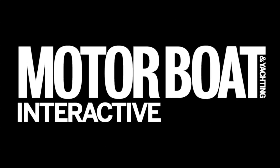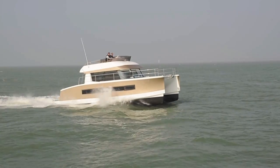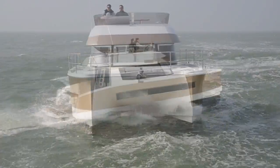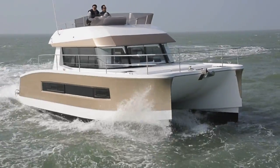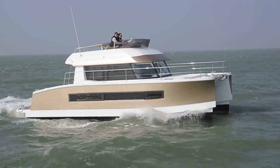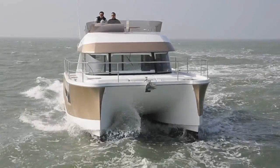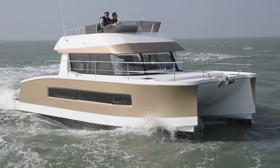Thank you for joining us. So what do you get when you have two hulls over one? You get inherent stability and you generally get a much softer ride, and there's nothing different about that on the MY37. It is very soft riding.